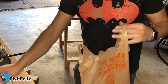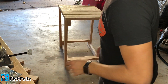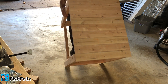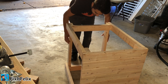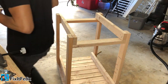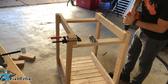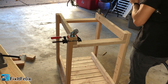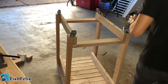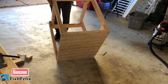All right, now let's finish — we are putting the wheels on. All right guys, I'm so excited, it's pretty much finished already. Let's turn it and see if it works.